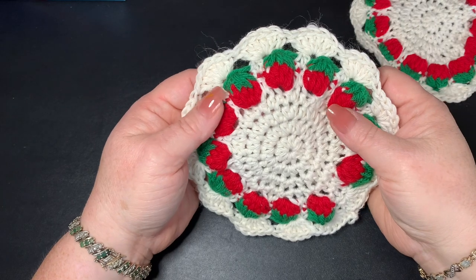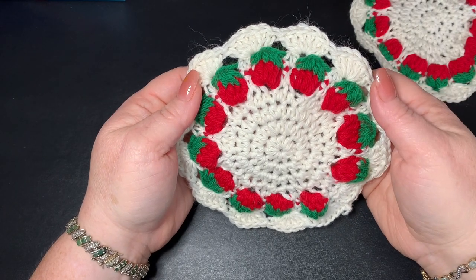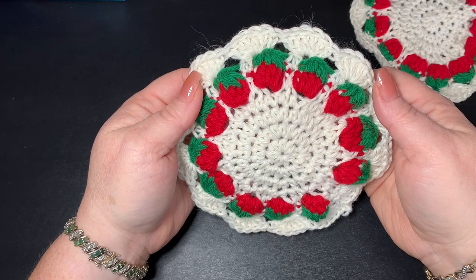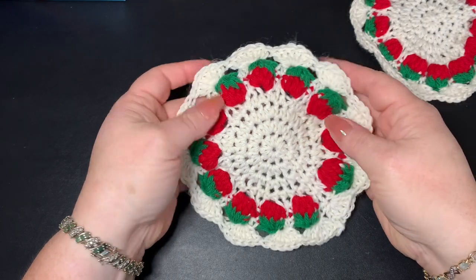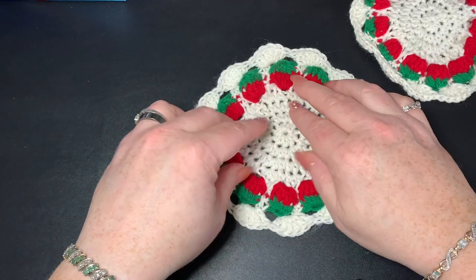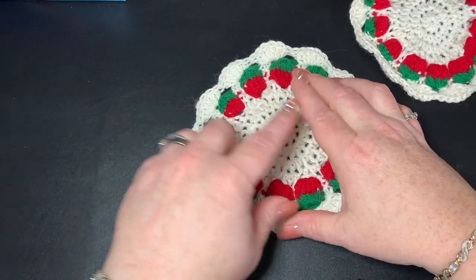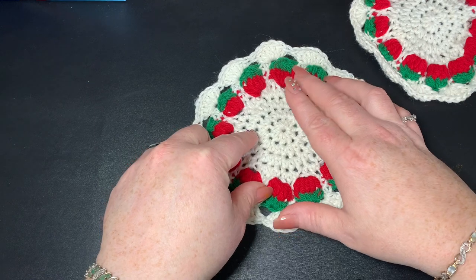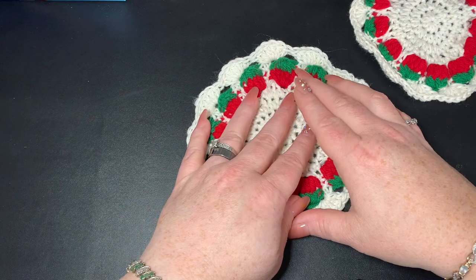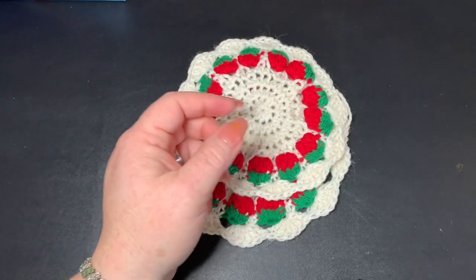Hi CCC family, it's Dawn Marie with Custom Comfy Crochet. Today we're going to learn how to make some strawberry doilies — or you might want to call them coasters or coffee cushions, whatever you want to call them. They're cute little strawberries in the form of a doily, and they're pretty easy to make and lots of fun.